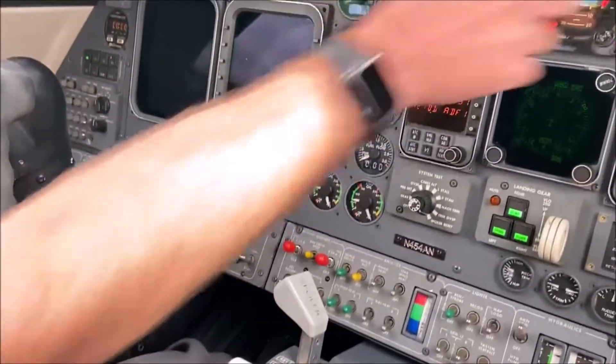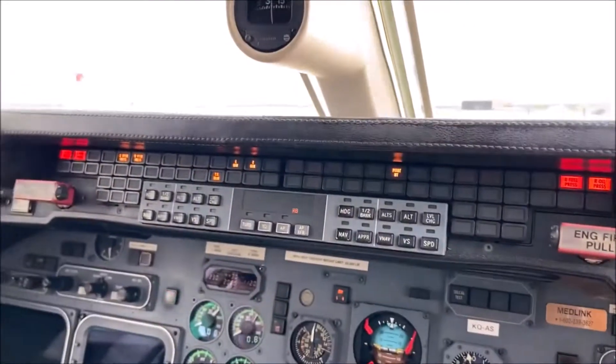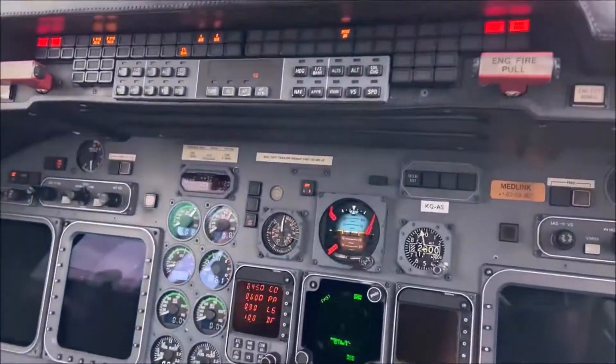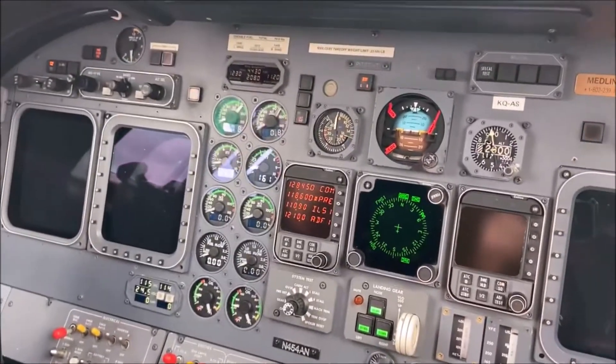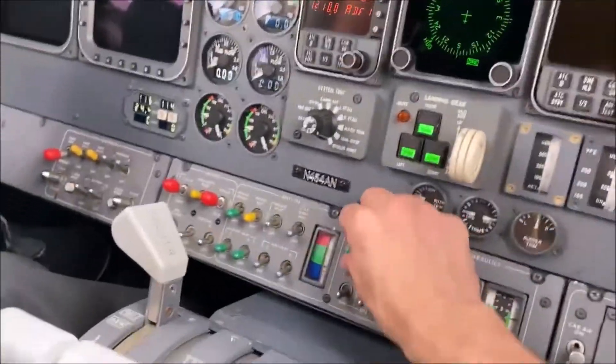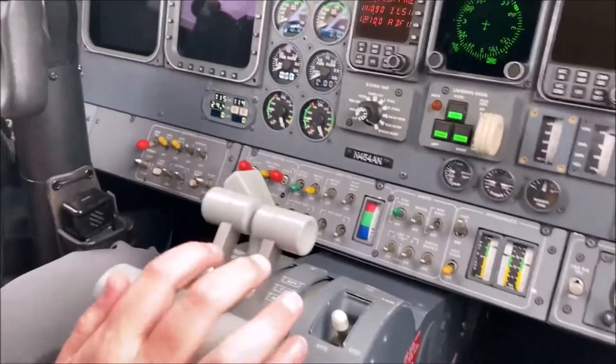Verify that the batteries are at or above 24 volts. Avalor heat is off. Parking brake is set. Jog pump is off. Beacon strobe beacon. Throttles idle.